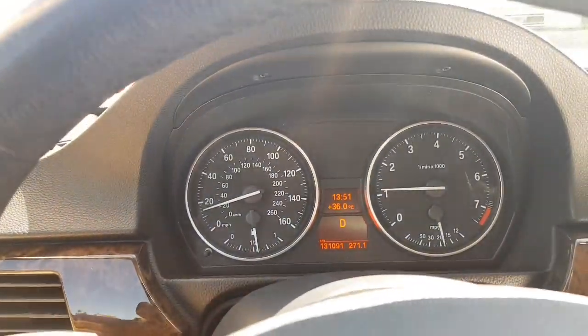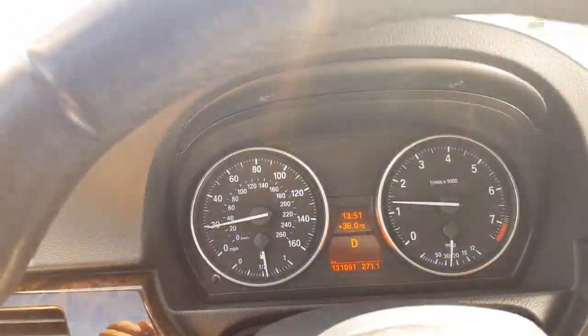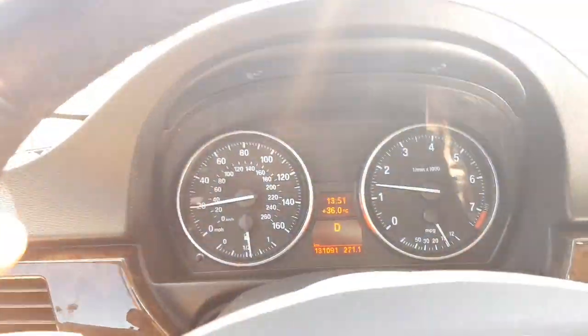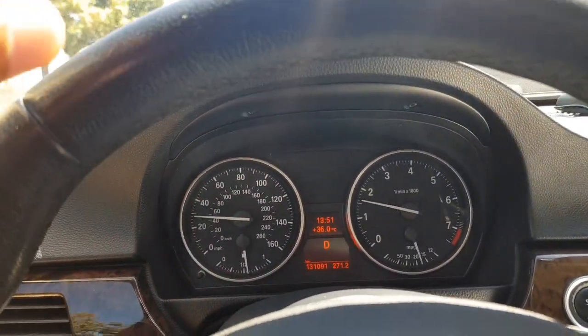Check this out — 36 degrees, man. It's burning outside, it's so hot. Now I'm going home to make the climate control work on the E39.